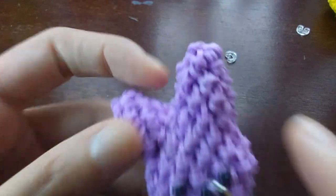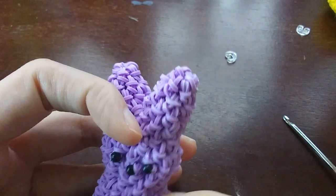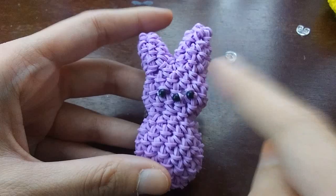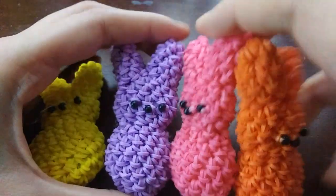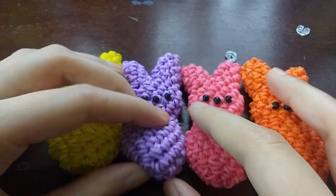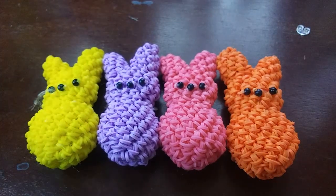That's pretty much it for this tutorial — once you put the face on, he's done! I think it would be cute to add a bow or bow tie, but I've been leaving them as is. I hope your peep turned out okay, and if you make any, definitely show them to me on Instagram — I love to see how they turn out. Happy Easter!